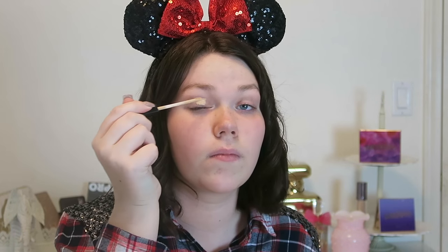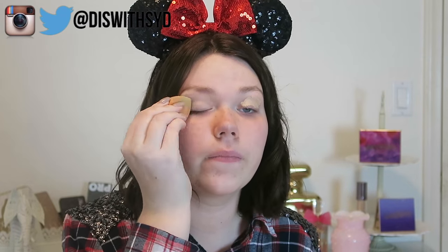If you're interested in seeing what all these products are, how they apply, and how to get this look, just keep on watching. First things first, we're going to start with our eyes. I'm going to take my Maybelline Fit Me concealer in shade 10 and use it as an eyeshadow primer, blending it in with my Real Techniques Miracle Complexion sponge.